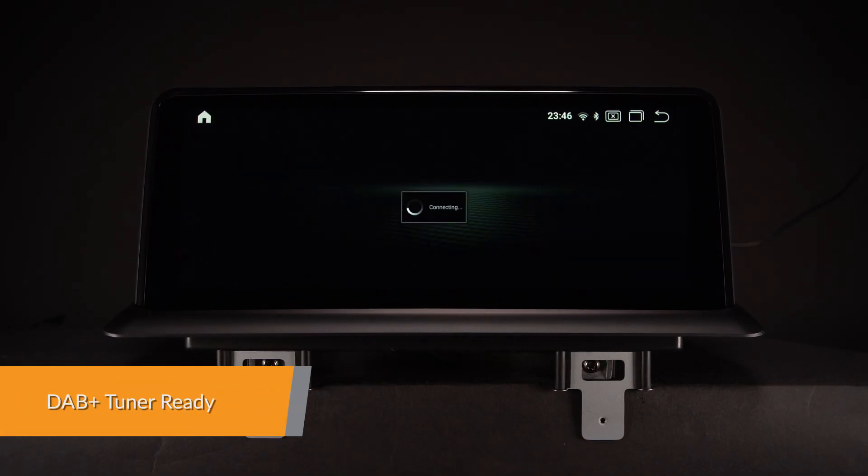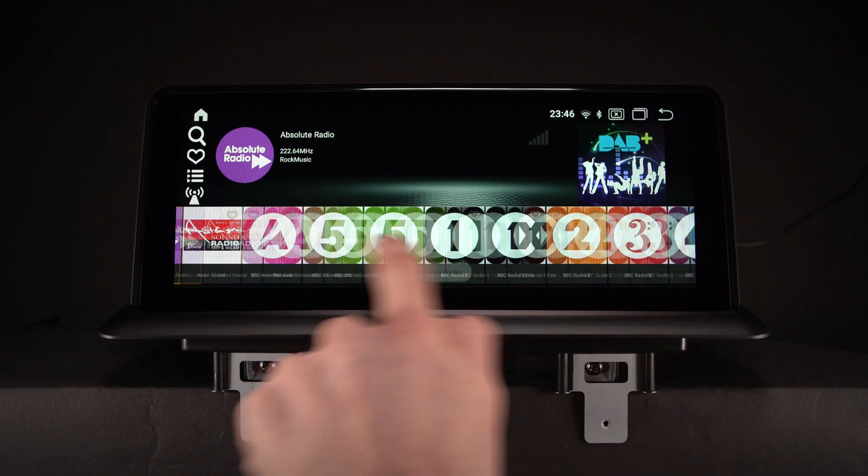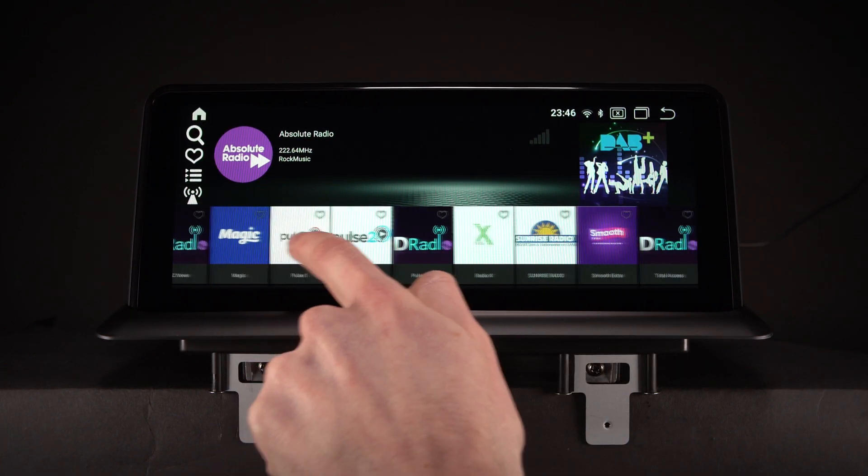Enjoy DAB radio in your car. Just connect the Extron's USB DAB radio receiver stick via the USB port.